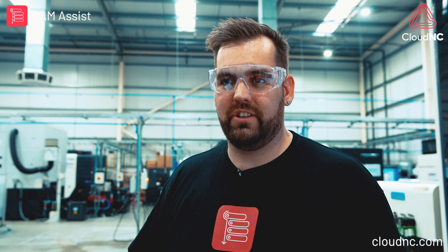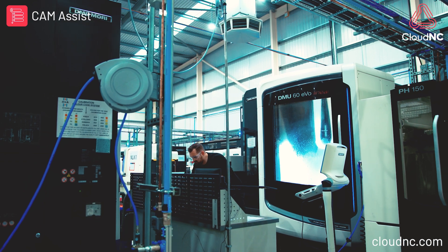I've been trying for the last 10 minutes to get this toolpath working, but now I'm just going to give up and use CAM assist.